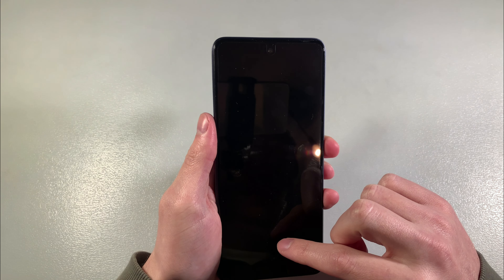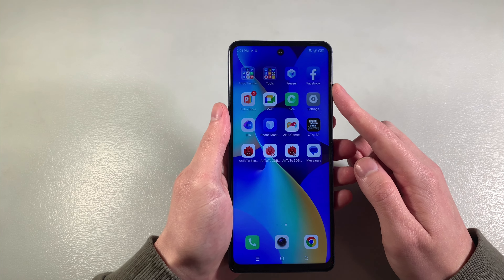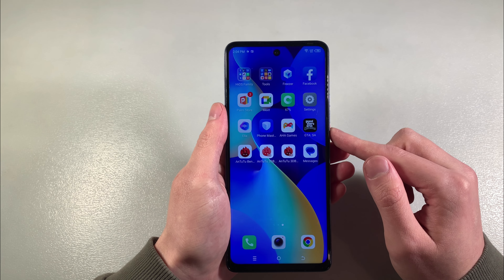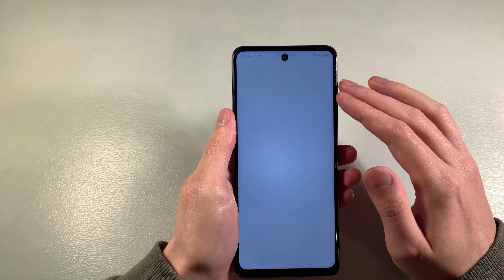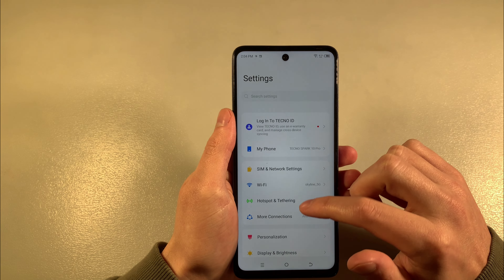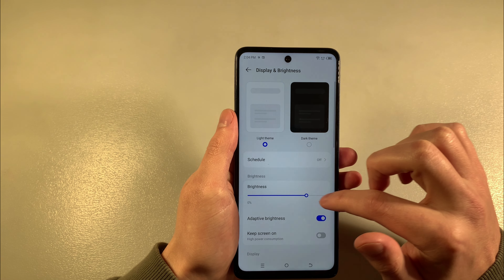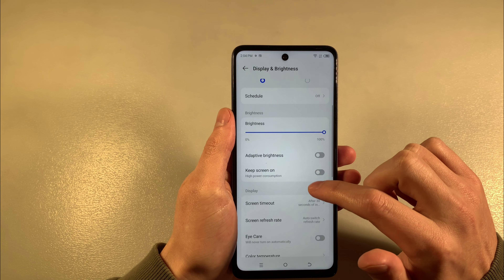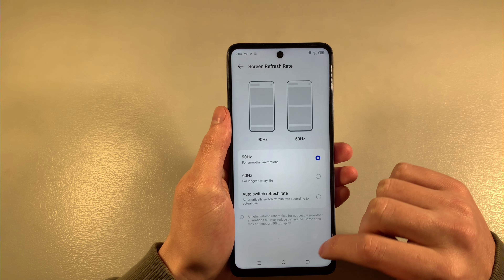Turn on the device. We have a full HD IPS display. Opening settings — the refresh rate we have is 90Hz.